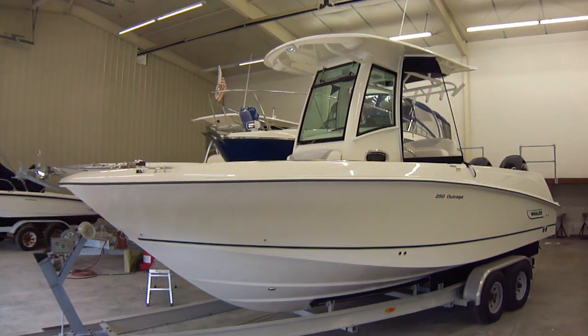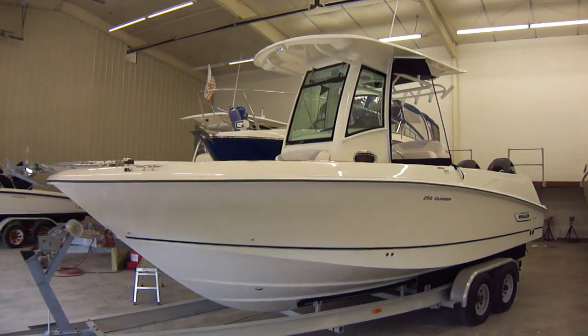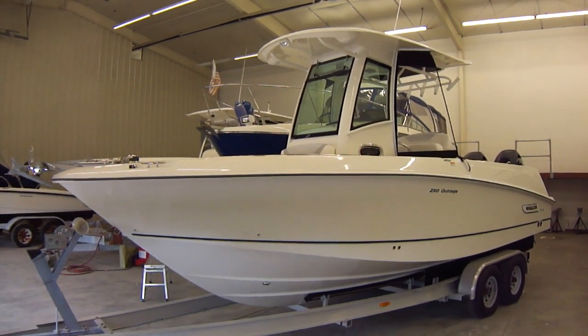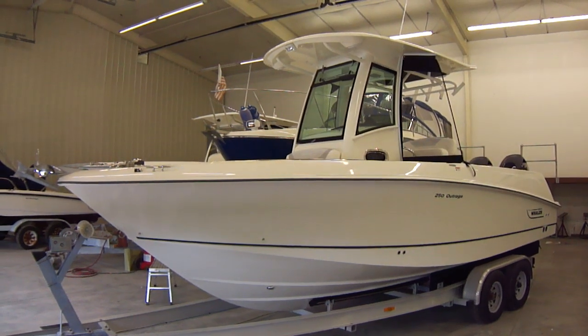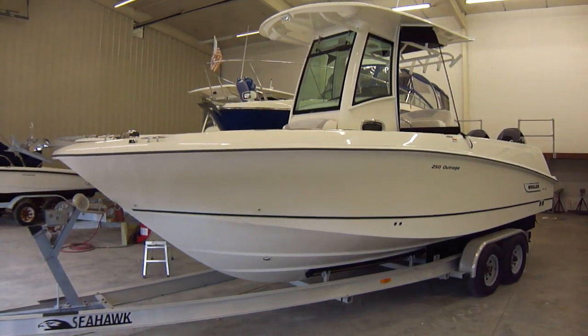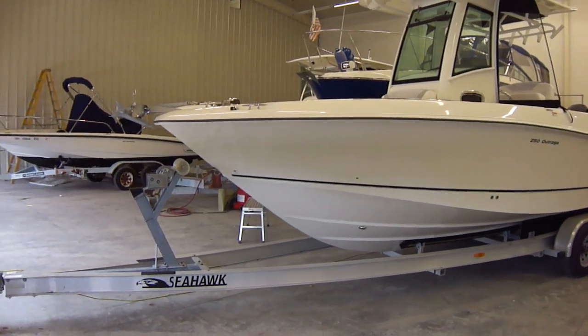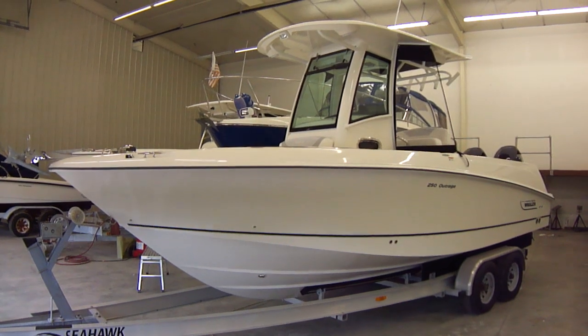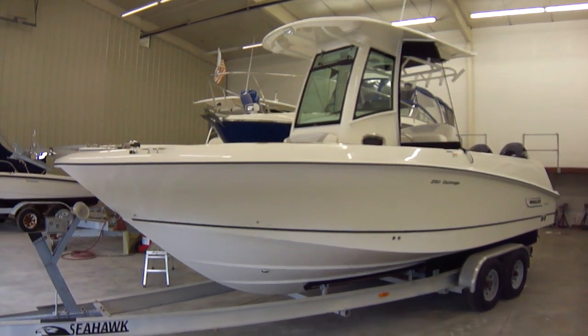Hi folks, Jason Clemons here from Clemons Boats in Sandusky, Ohio. This is our 2011 250 Boston Whaler Outrage. This particular boat is sitting on a Seahawk aluminum trailer, however that's just our yard trailer. It can be sold with a different trailer or without a trailer.